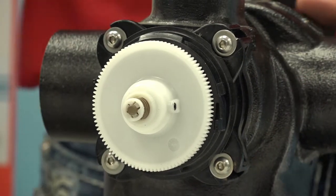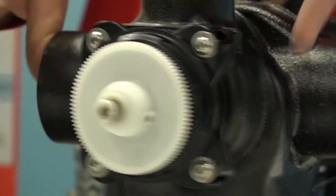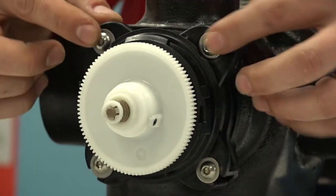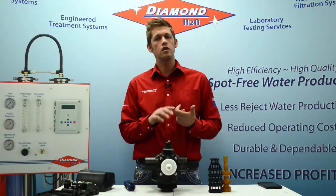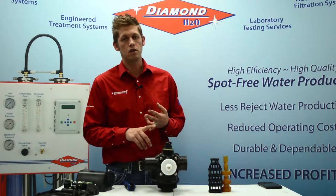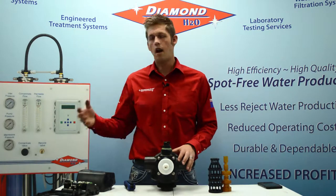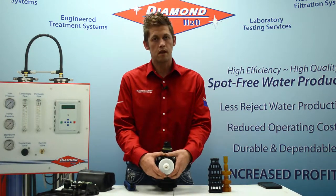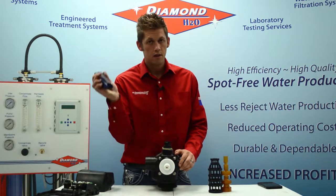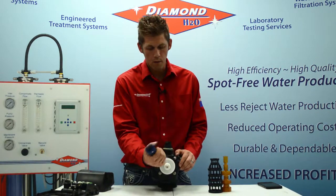Removing the back plate exposes, on your 2-inch valve, four Allen screws. On your inch-and-a-half, inch-and-a-quarter, and one-inch valves, there are no screws — you actually have a separate wrench that's used. That's why we want to focus on this 2-inch today. Take your Allen wrench and remove all four bolts.